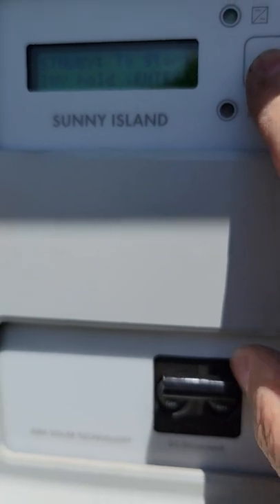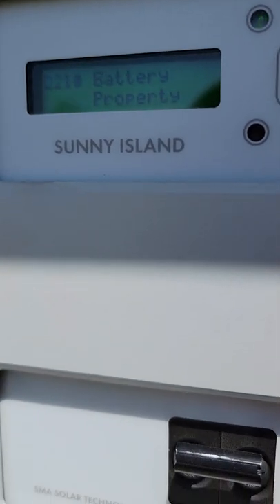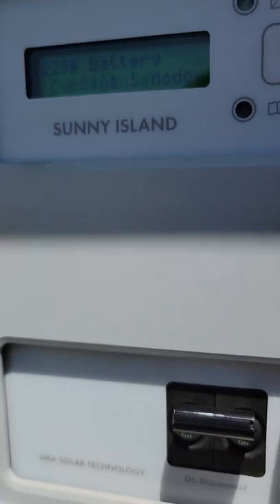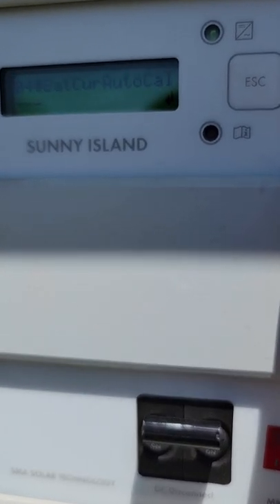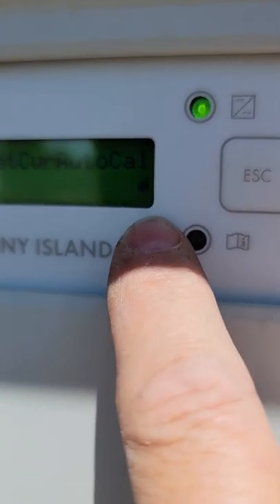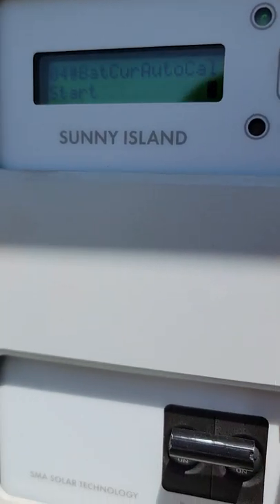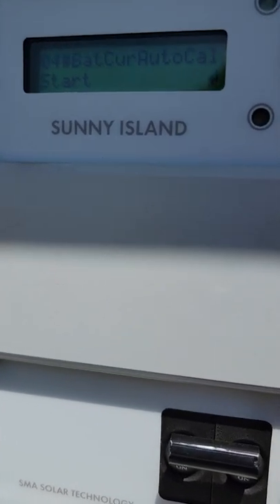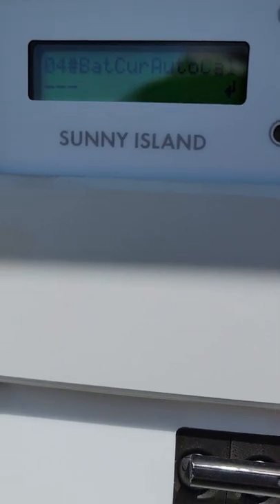Now I escape back out to the main menu, hit down arrow to Settings, go into Battery, come down to 225 again which is the Current Sensor. The sensor type is 50 millivolt and 500 amp — confirmed. Then I come down to item number four: Battery Current Auto Cal. I hit enter, then the down arrow — the cursor starts blinking, which means I can now modify this state. I hit the down arrow to select Start, hit enter, and it's done.